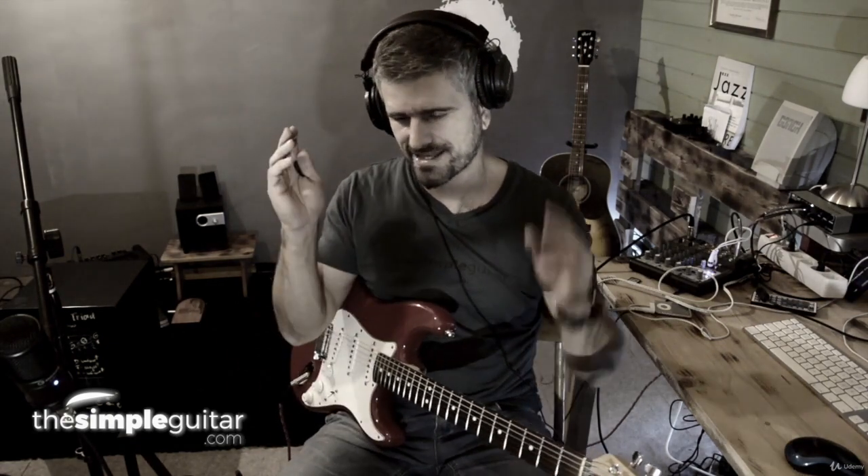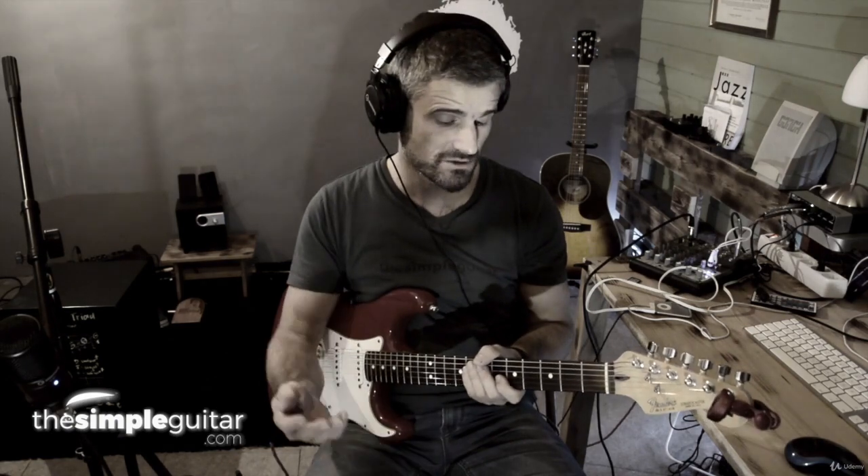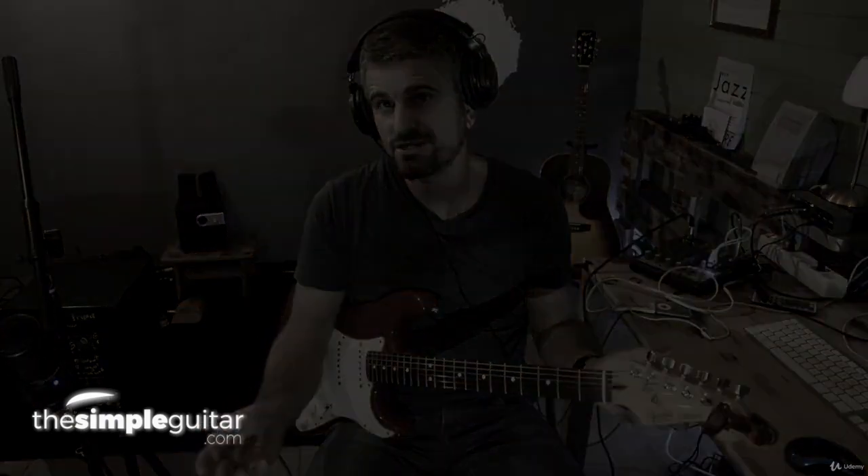It's John Mayer, it's Eric Clapton, it's Stevie Ray Vaughan — all of those superheroes. And this is what I'm going to teach you in this course. I'm trying to give you an idea of how you can reach these new levels. I hope to see you soon.